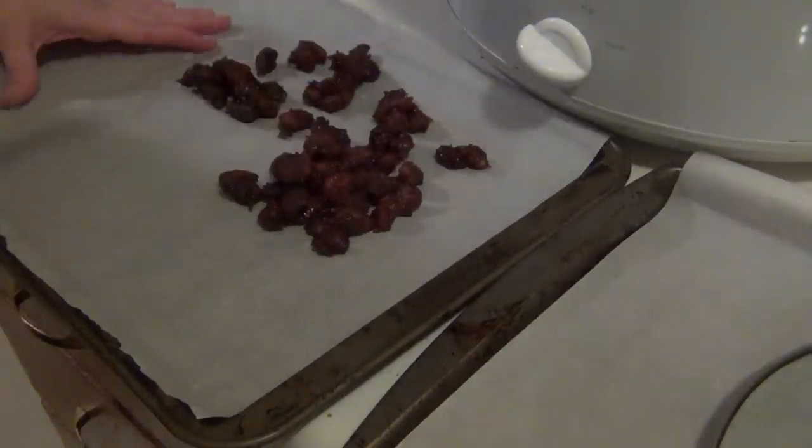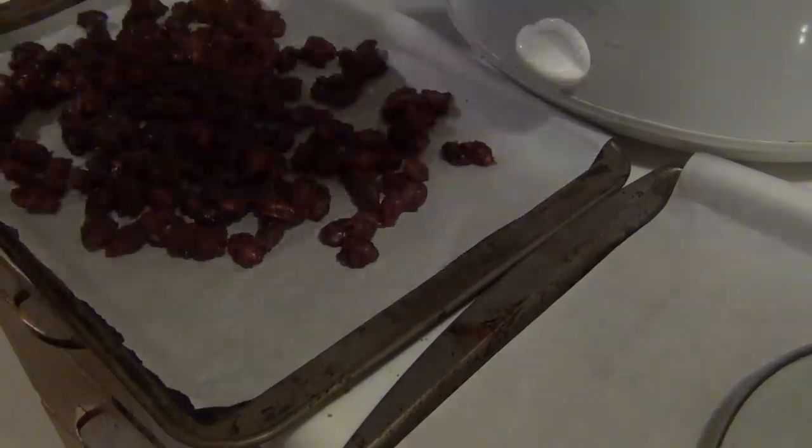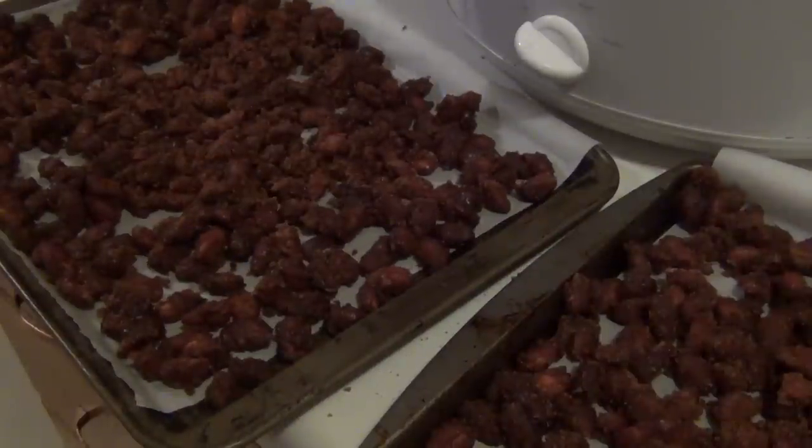Now they are ready to come out and go onto the parchment paper. Those will probably sit there for a couple of hours until they're completely cooled down and ready to be wrapped up.